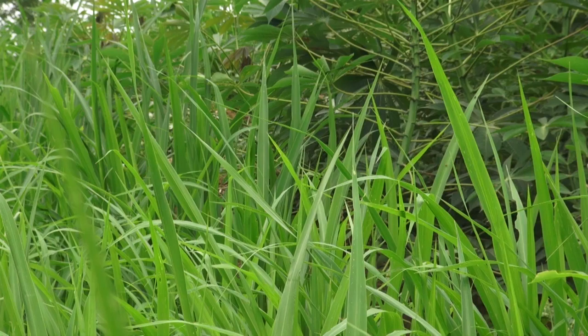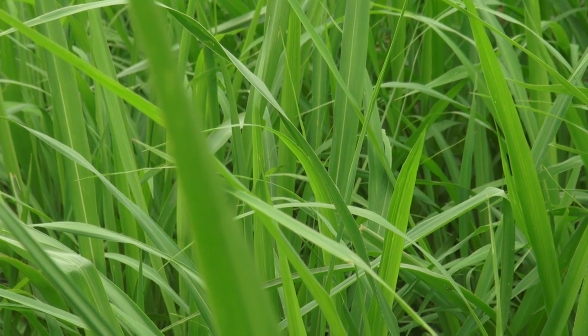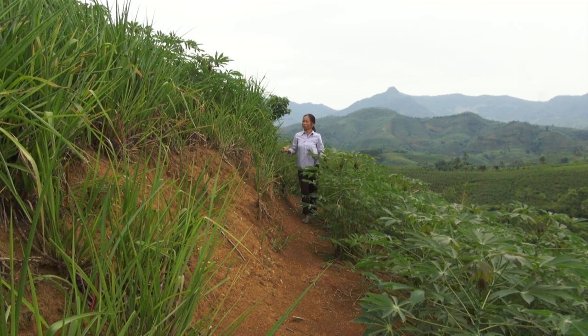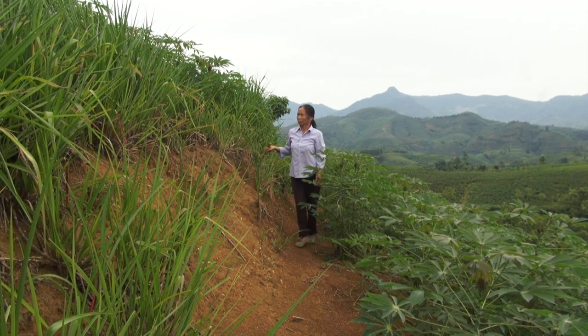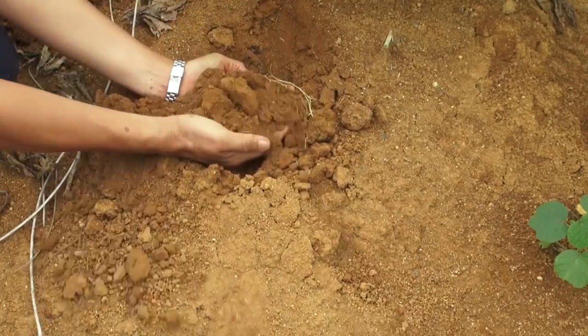In Northern Vietnam, farmers grow paspalum grass. Miss Tran Thi Nga from Yen Bai province planted her grass strips in 2002. Thirteen years later, we can see how much soil was saved. Terraces established themselves between the grass strips, and the soil is soft throughout her field, making it easy for the cassava roots to develop.